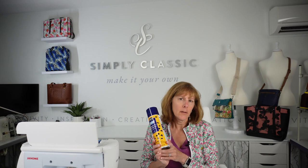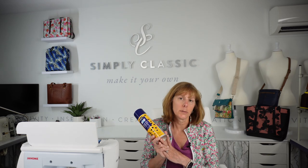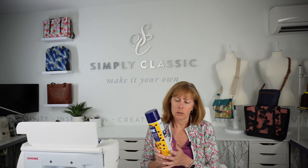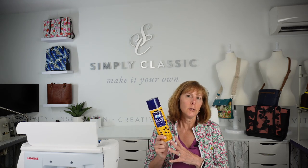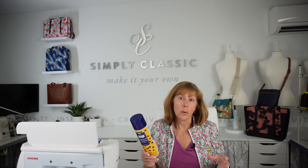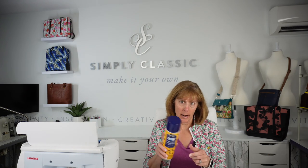The other thing you're going to need is some kind of temporary adhesive. I like 505 spray, and you can get it at your local quilt shop, Joann's, Michaels, or even online. Grab a bottle — it will last a while. I recommend having a piece of cardboard to spray on so no overspray gets on your table or anywhere else you don't want it.